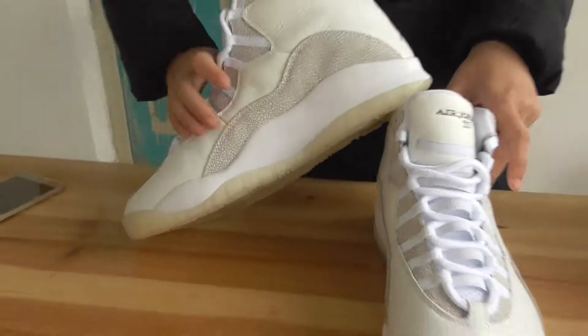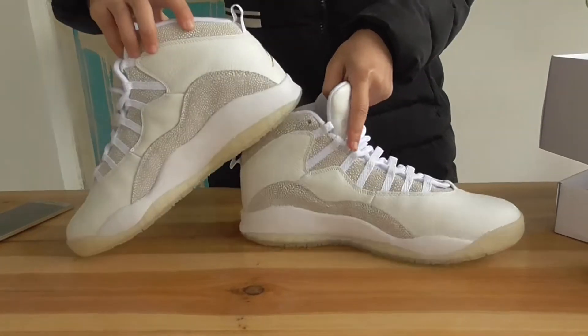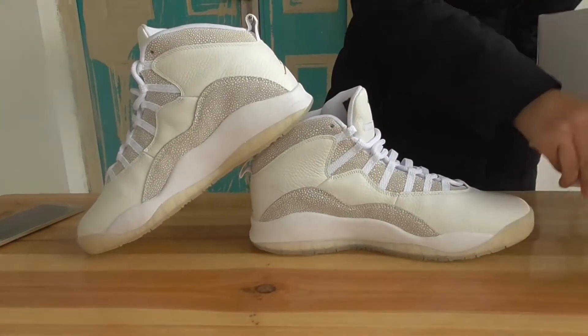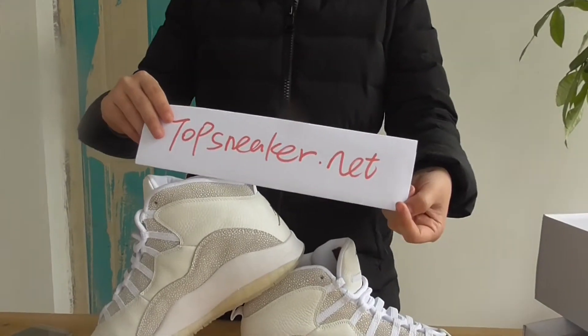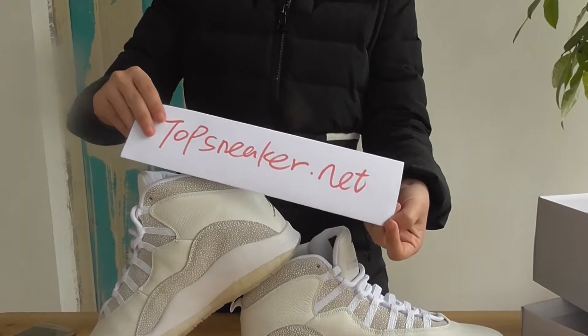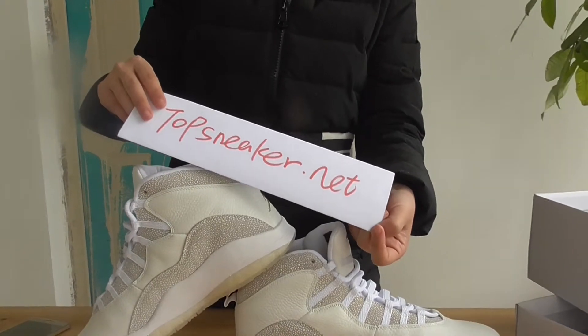So do you want this pair — the Air Jordan 10 OVO? If you want this pair, please check my website topsneaker.net and contact me for coupon code. Thanks for watching, see you, bye!